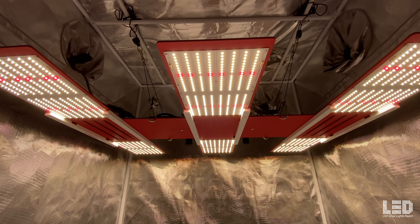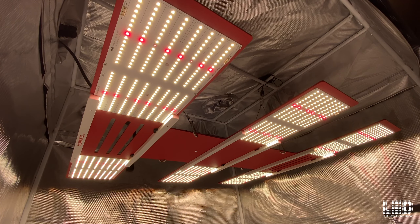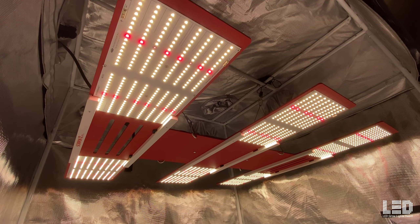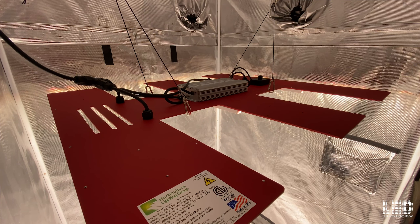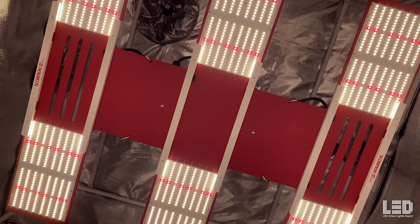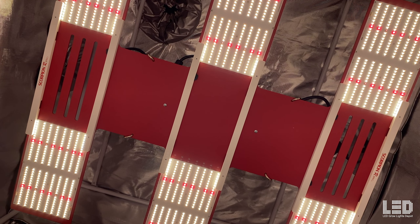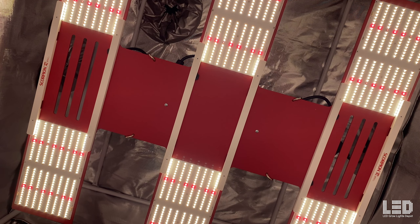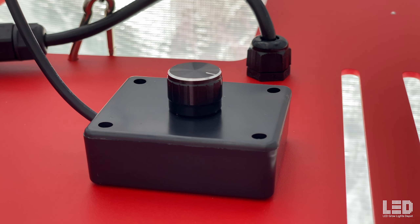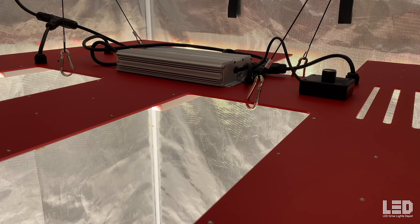The fixture is 39.5 by 36 by 2.5 inches and weighs 42 pounds. It can be used in vertical racking, open rooms, or grow tents. The Scorpion R-Spec FR uses six evenly spaced, high-powered quantum boards which emit a light distribution similar to bar lights. An Inventronics driver and an external dimmer, dimmable to 20% intensity, sits on the back of the anodized red aluminum heatsink.